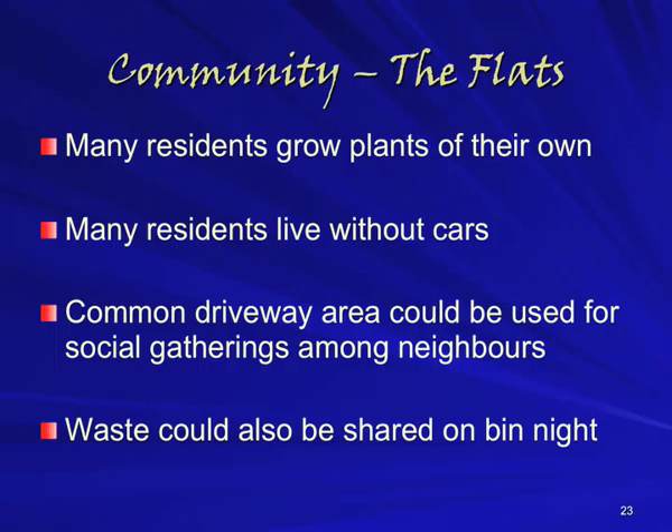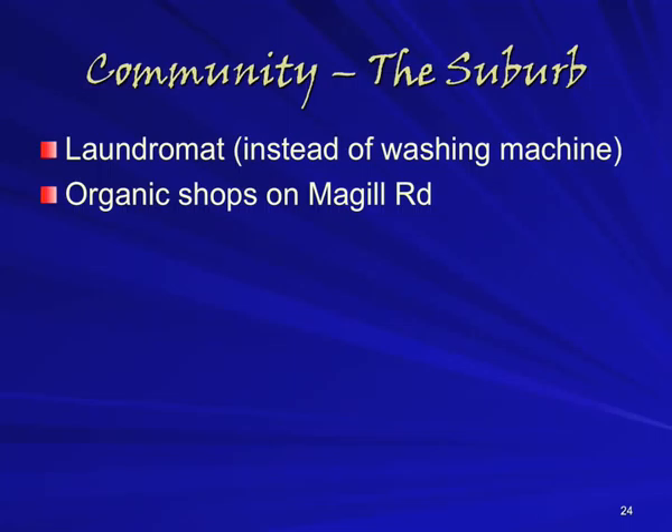In the last section of this presentation, we will talk about the resources available in the local community. Many of Sof's neighbours grow fruit and vegetables of their own, and some even live without cars, which would leave the driveway more free and useful for social gatherings. One idea Sof had was to throw a party for the neighbourhood as a chance to meet and greet, held here in the driveway. Sof has also started harvesting recyclable and organic waste on the nights when wheelie bins are collected, and if more people make a habit of this, it might be possible to organise it better for people doing their own composting. One decision Sof has made is not to buy a washing machine — clothes will be washed by hand in the laundry tub, or at a nearby laundromat, which can also serve a more social role, as it does in other small-space communities around the world.